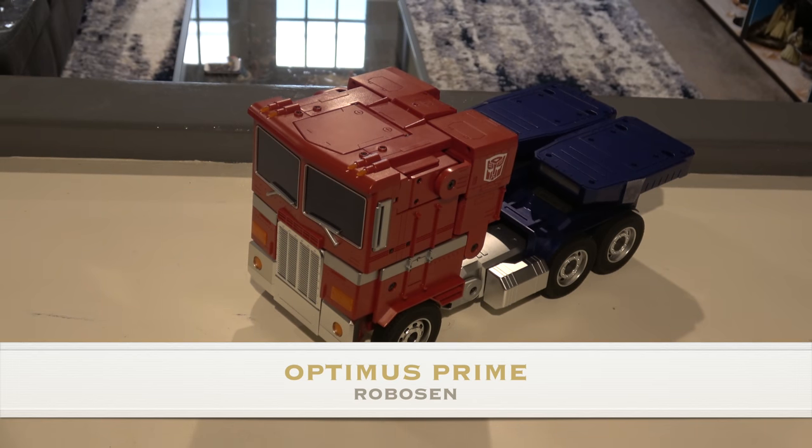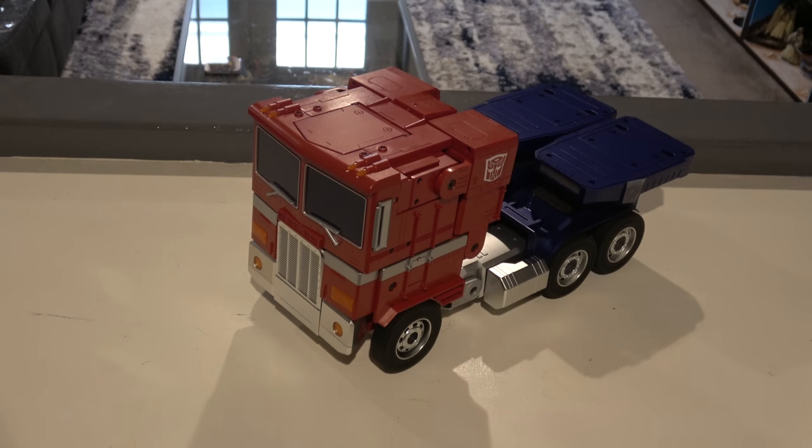What's up everybody, it's your favorite converter's favorite nerd. Today we are looking at the RoboSyn — I'm guessing on the name, feel free to correct me. This is on loan to me from Robert D. This is that very expensive auto-transforming Optimus Prime, and Robert asked me not to break this one, so I'm going to be as careful as I can.